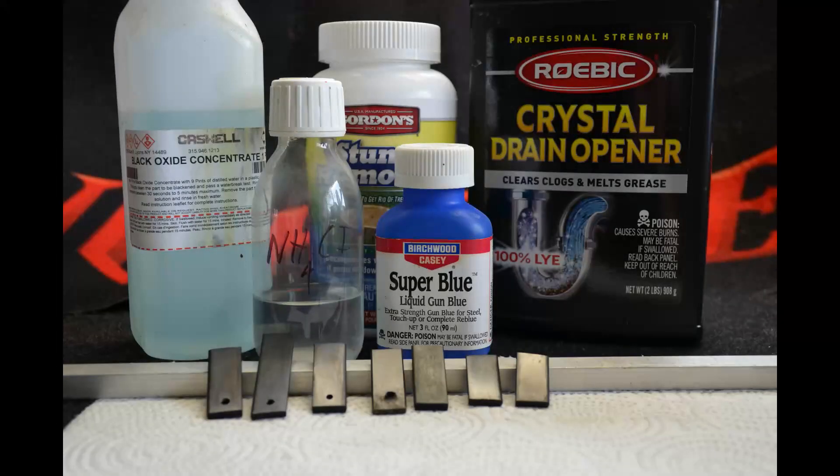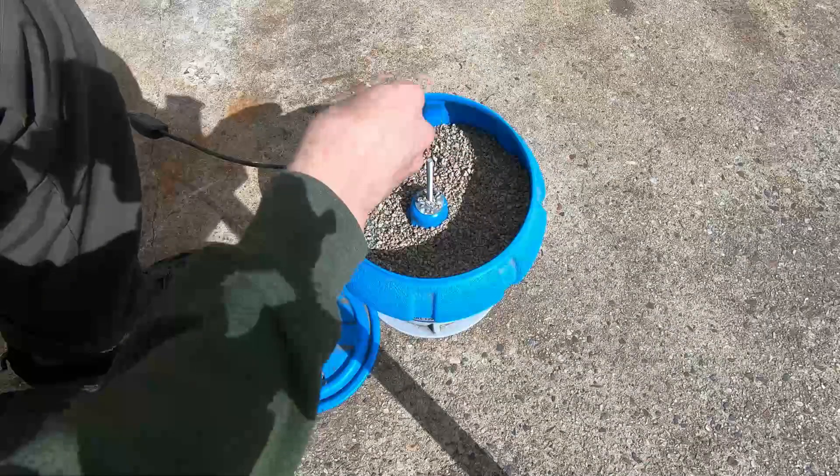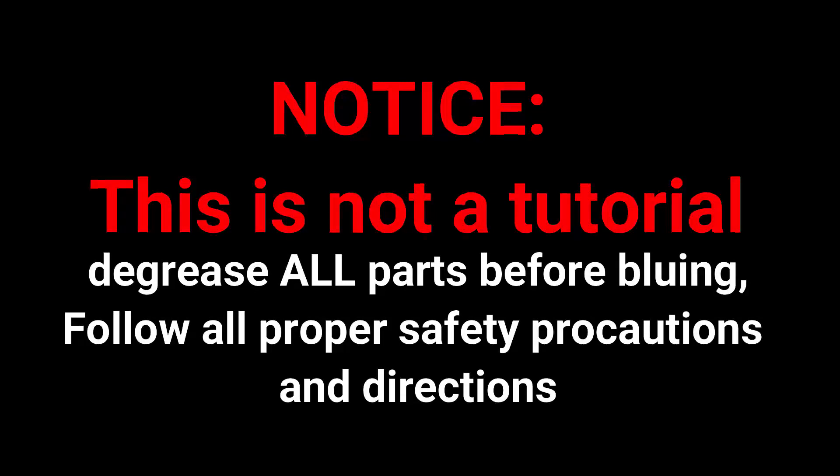How's it going everyone? Today we're going to be looking at several different bluing methods that can be done at home, and testing their corrosion and abrasion resistance. This is not an instructional video — follow all the directions on whichever product you are using, or look up a proper dedicated guide.